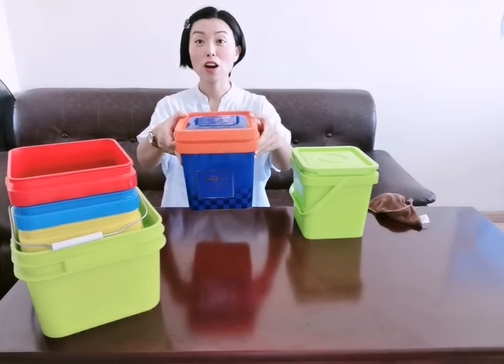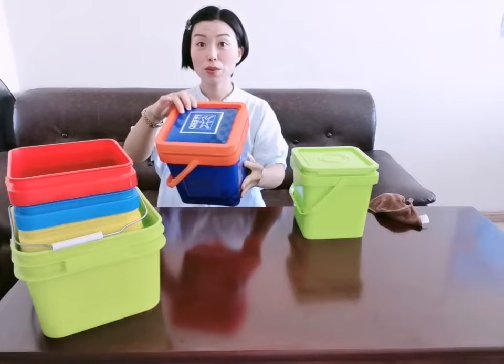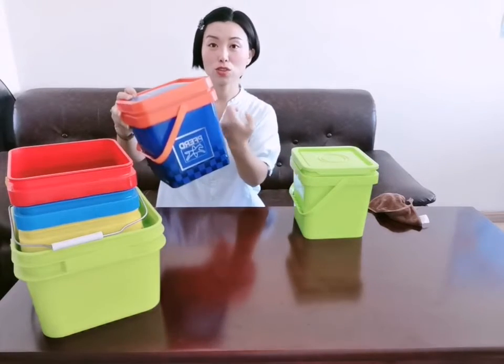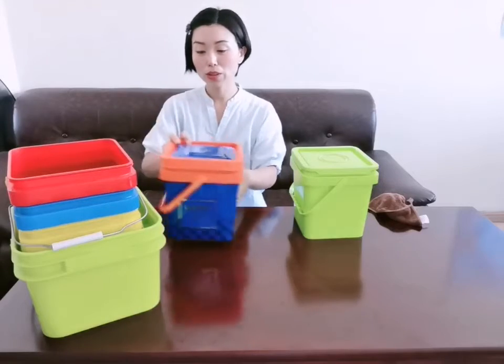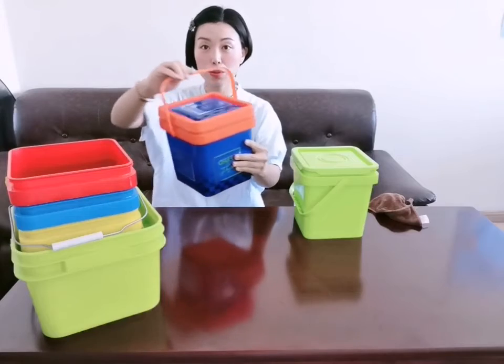Hi, look at our hot product — the plastic square bucket, using injection molding technology. It's very strong. Look at the tear-off ring and the humanized handle. It is very comfortable.